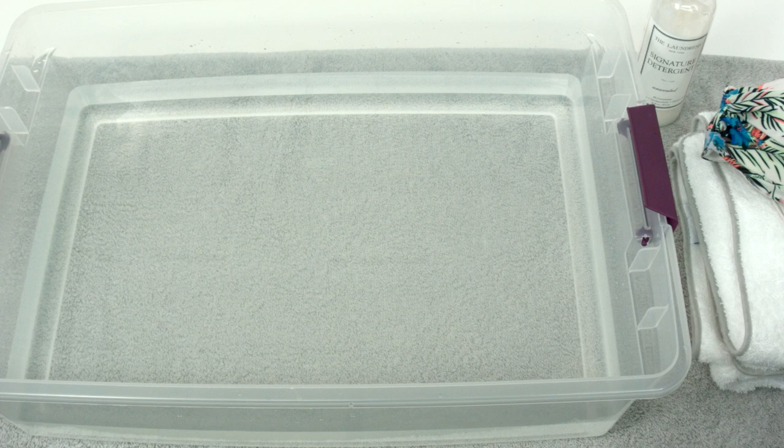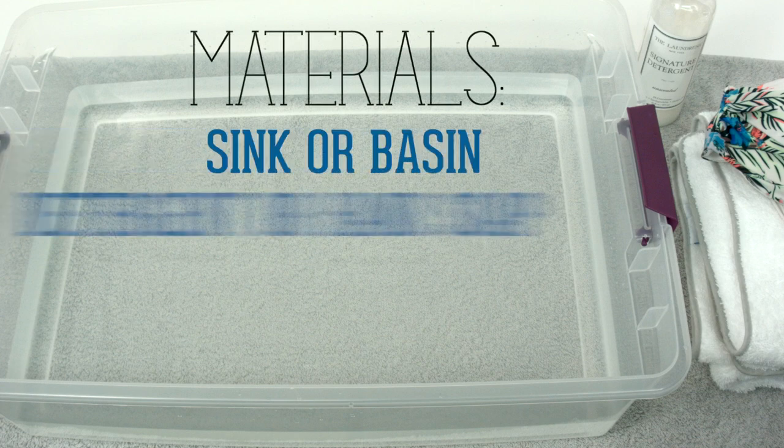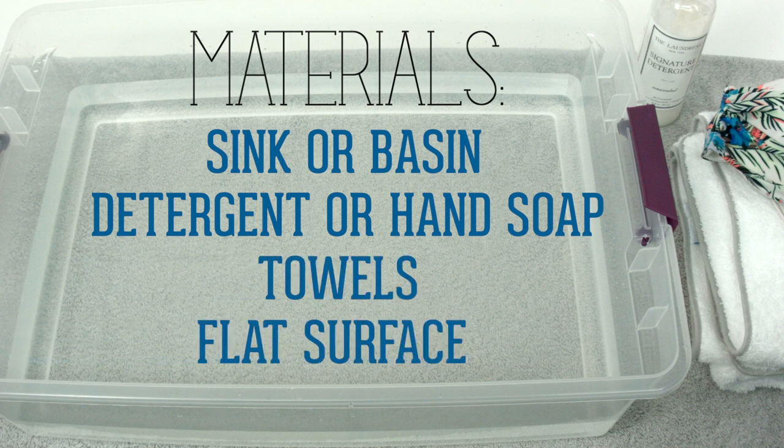The process is easier than you think. Only a few materials are needed: a sink or small basin, a gentle detergent or even a gentle hand soap, plus towels and a flat surface.